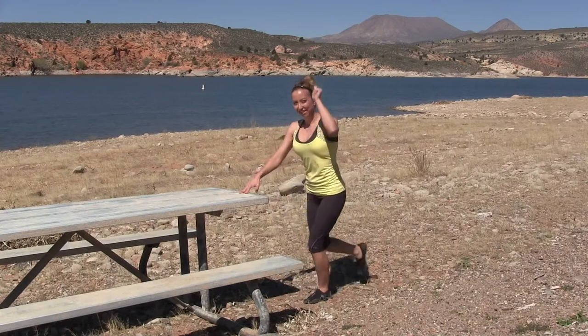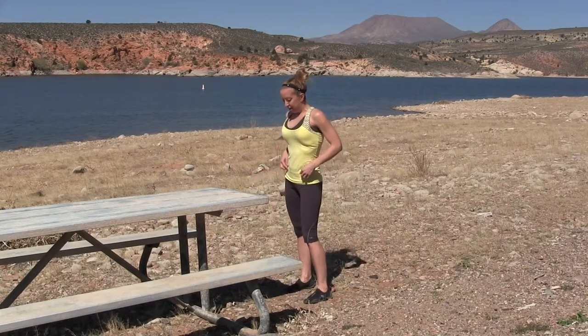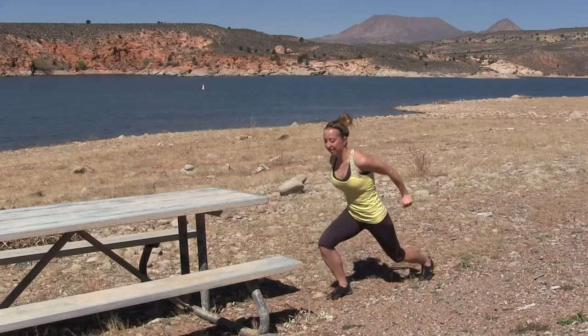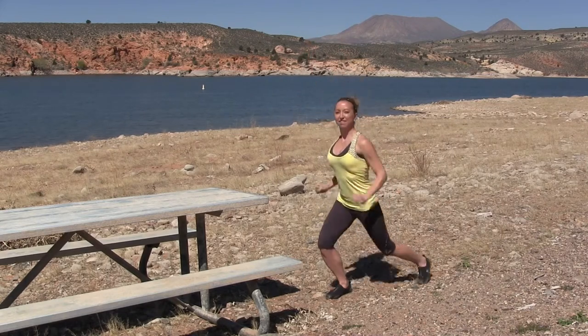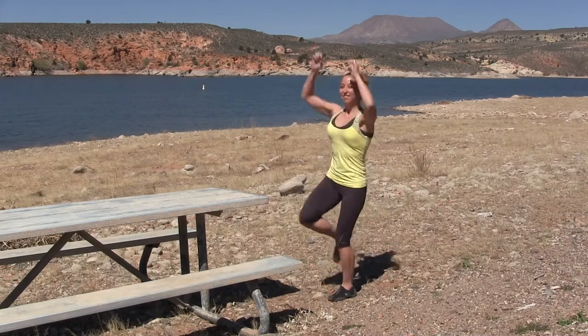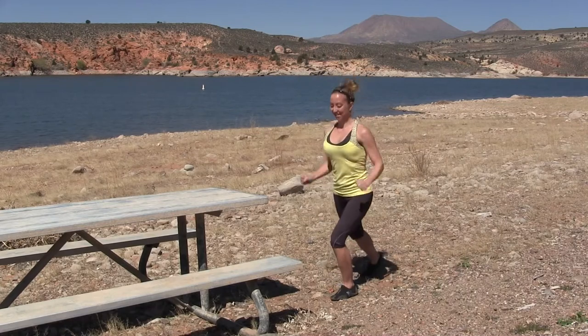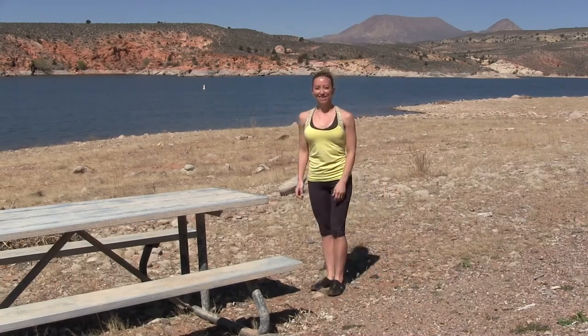There's also a version for overachievers — the advanced version. This is high impact: you're actually jumping on one leg. Not an exercise for beginners, but a good challenge for those of you up for it. There are quite a few rocks and things — it wasn't exactly flat level ground — so Steph's working to balance. My balance was definitely challenged on these.